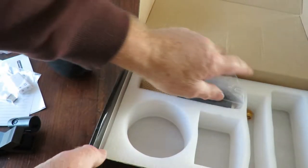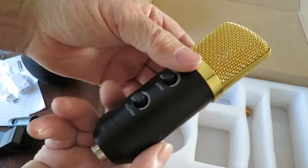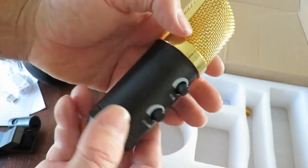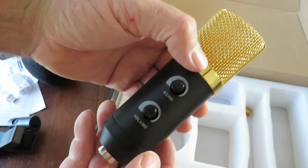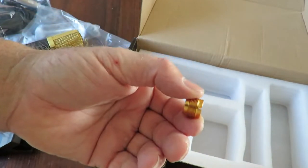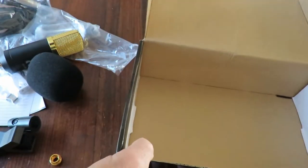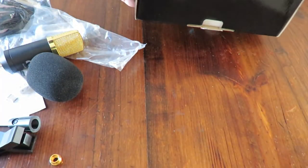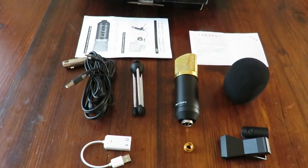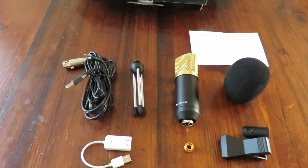And here we've got the microphone itself, so there we go. That's interesting — we'll check this out shortly to see what it can and can't do. There's another little connector of some description. That's pretty well what's in the box. I'll just line all this up so you can see what you get — and there you are, that's everything that was in the box.